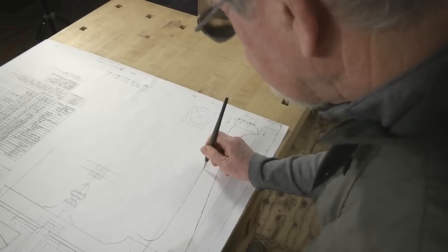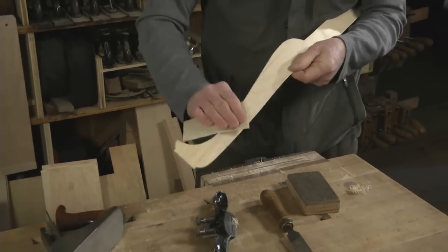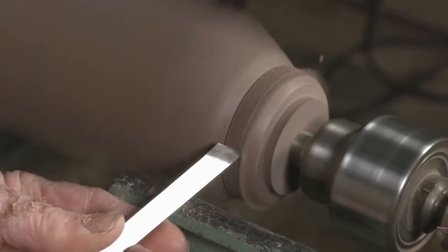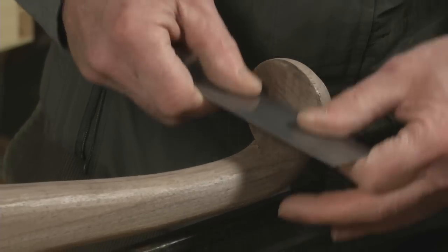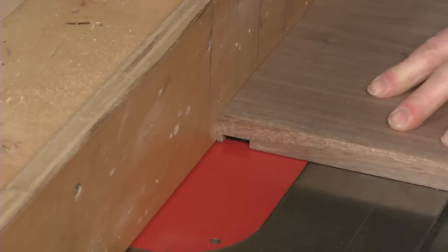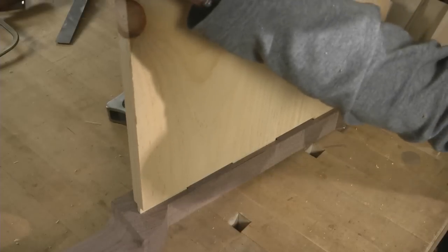In this video workshop series, I'll take you through every step of the construction process. We'll begin with a lesson on how to craft the low boy's iconic cabriole legs. You'll learn how to combine modern machinery and good old fashioned hand tools to create beautiful curves. Then we'll move on to case construction, as I show you how to use mortise and tenon joinery to build a traditional case from slab sides.